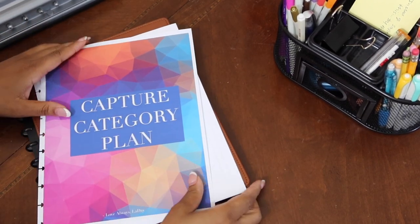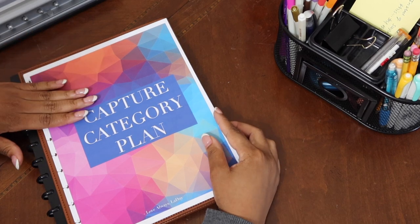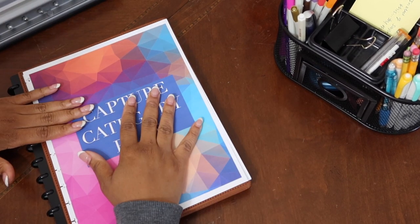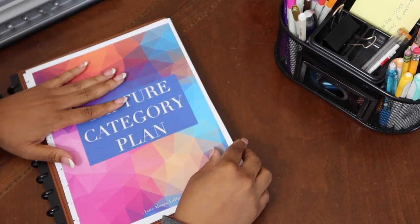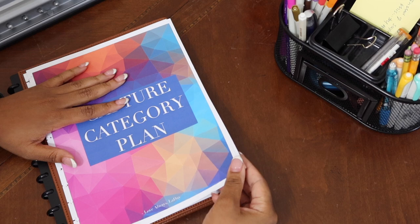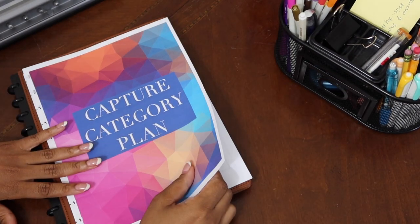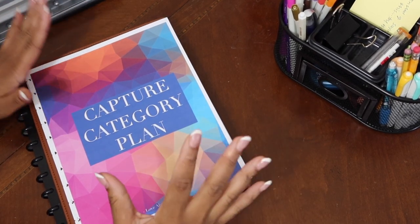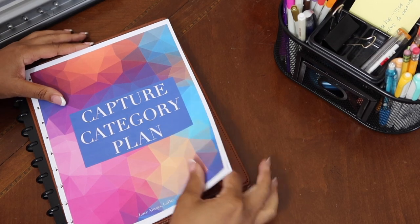Hi guys, welcome to another plan-with-me video. If you need some planning inspiration for a productive week, or if you want to know how I use the capture category plan planner with the peaceful homekeeping strategy, this is the video you'll want to stay tuned to. Go ahead and pause this video, print your capture category plan planner, and we can plan together.